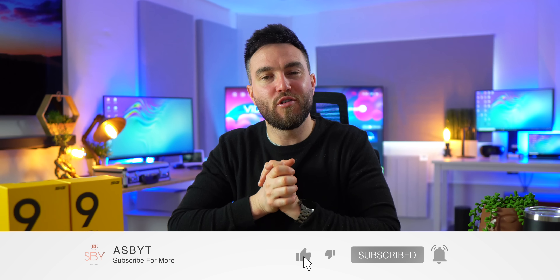Let me know what you think in the comment section below about the Realme 9 Pro Plus. Is it a phone you're interested in? What do you like about it? What would you improve? Like the video if you enjoyed it or found it helpful, and subscribe if you love everything tech and want to see more content like this. I love you and leave you — I'll see you in the next one. Peace out.